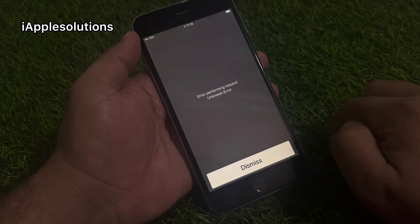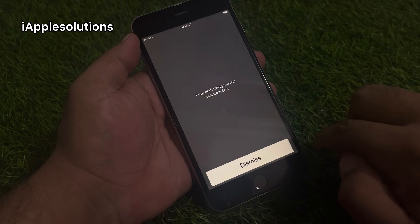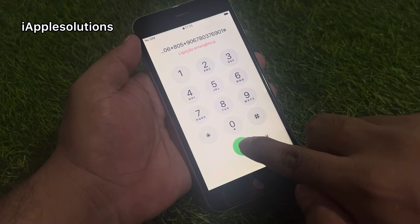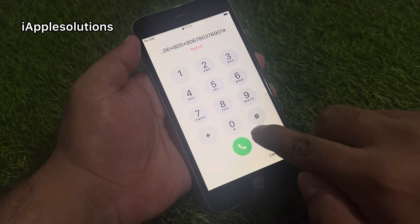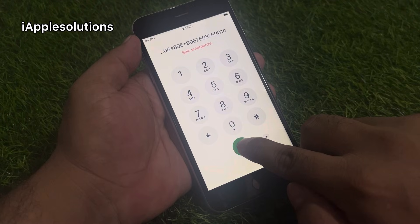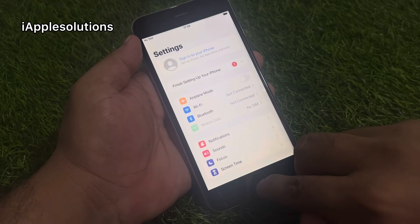When you press the dialer, you can see an error appears on screen: 'Error performing request — unknown error.' Tap on dismiss, then tap the dialer again. You can see the error again. Tap a third time — when you press the third time, the iPhone is unlocked automatically.